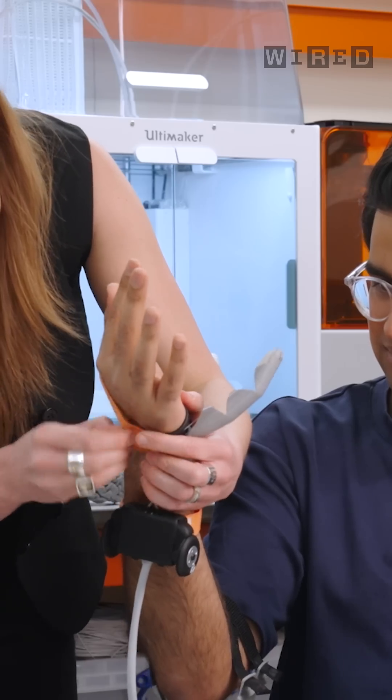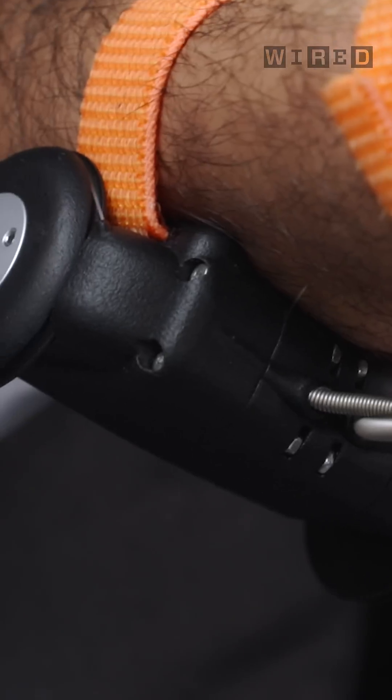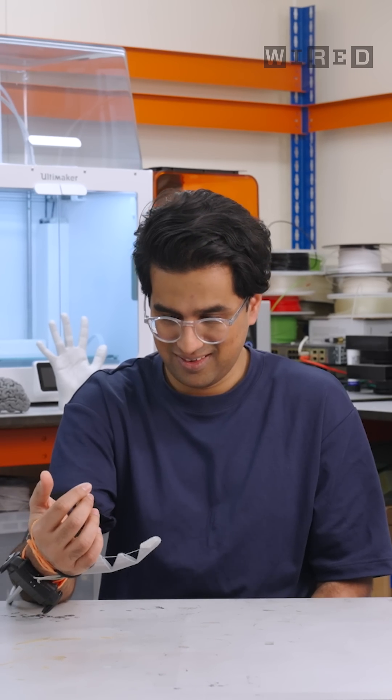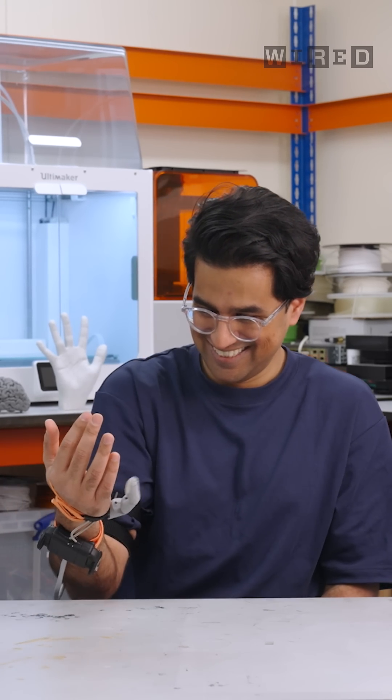Obviously I had to try it for myself. You've got two pressure sensors, one underneath each big toe. It's basically a pulley system — completely flexible 3D print, so it's very compliant. Press your toes down. Whoa! So that's your left toe controlling it. That's so cool. And then your right toe does a press.